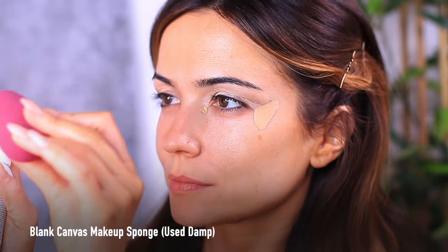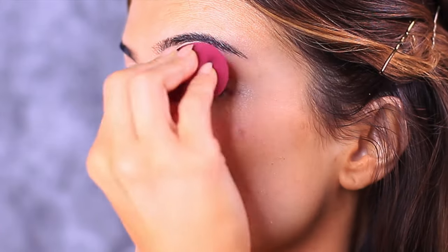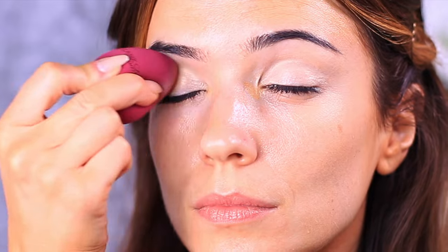Now I'm going to use a damp sponge to blend out everything that I've applied. This is a great way to create a smooth, even base — using a damp sponge just spreads everything evenly, but it's also really refreshing and soothing on the eyes, so it's a win-win.